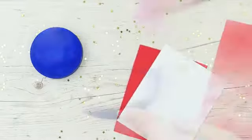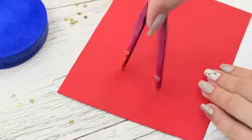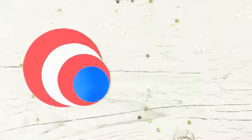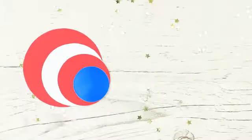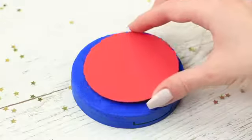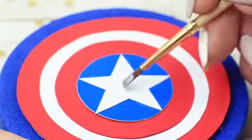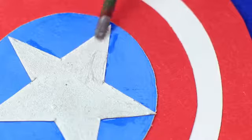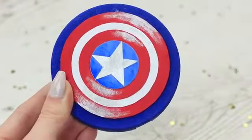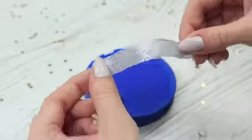Cut out four circles, proportionally decreasing them each time. The biggest circle is red — it is slightly smaller than the diameter of the compact. Then comes a white circle, a red one again, and the smallest one is blue. Cut out a white star to fit in the central blue disc. Attach the circles to the container, interchanging the colors. Paint the central star silver and add sparkling accents. Fasten a silver ribbon to the back of the container to make a handle.